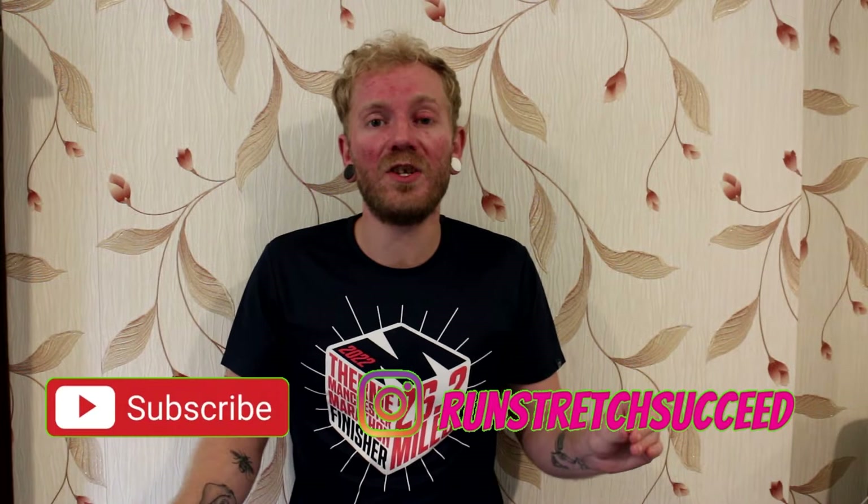Hi guys, welcome back to Run, Stretch, Succeed. On this channel we cover fitness, running, and stretching — mainly running at the minute, as I have got a lot of running goals coming up, so if you like videos like that, subscribe. Today I just wanted to do a quick video, because a couple of people asked me what I take when I do ultramarathons, so that's what today's video is. I did edit the video a bit just because I've got a little stutter, but I hope you enjoy.